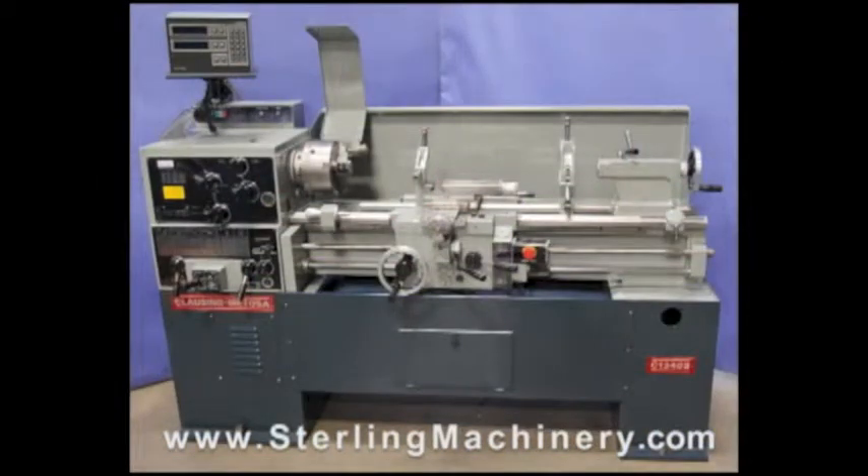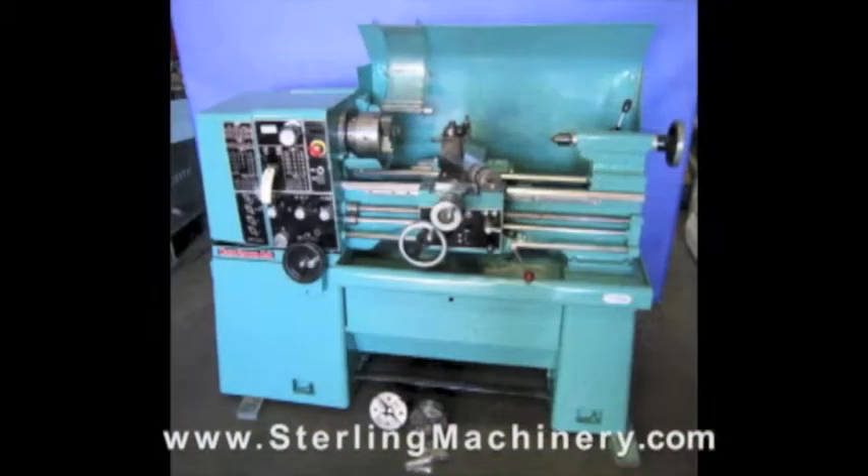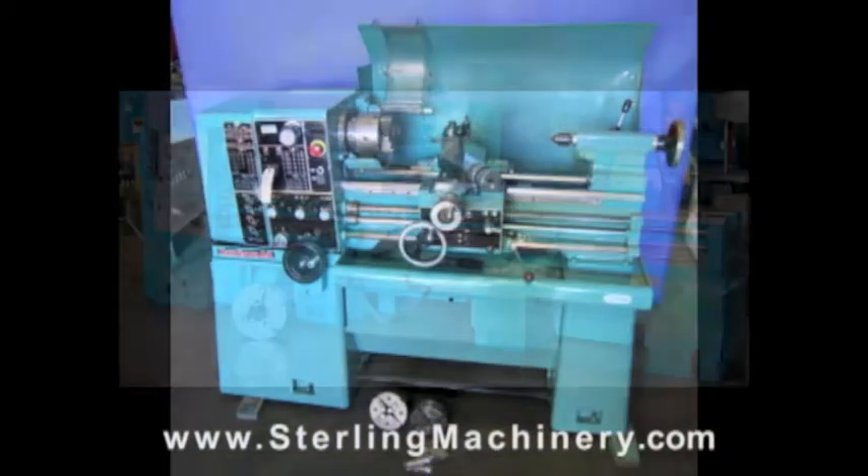Please give us a call at 626-444-0311 and our educated staff can find the right machine for you.